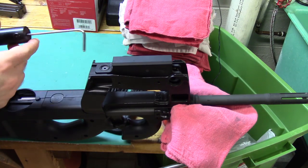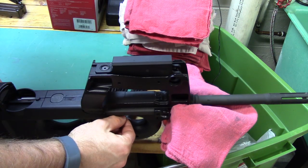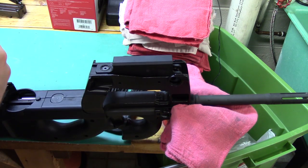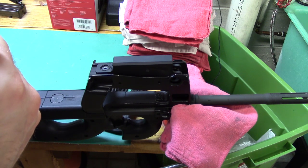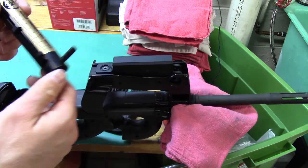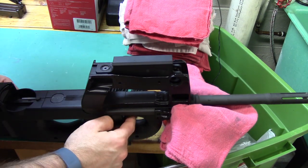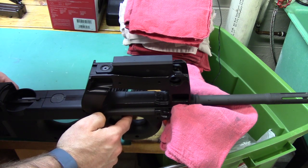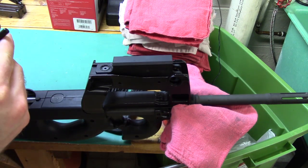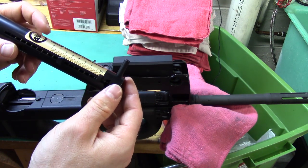Here's our orange hammer trigger pull test using our RCBS trigger pull scale, on the left-hand side. A little over five pounds 10 ounces. I'm just putting my finger there again to keep it straight, not putting any pressure on it. About five pounds 14 ounces at times — definitely under six pounds.